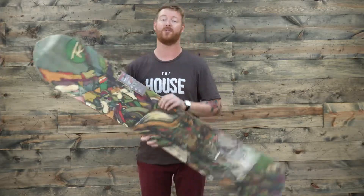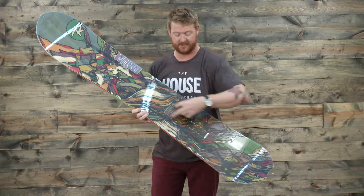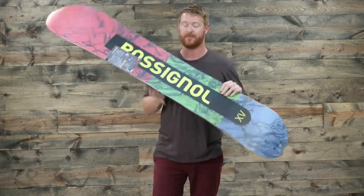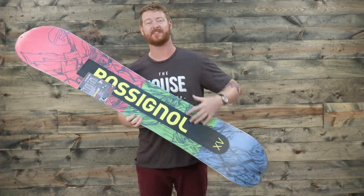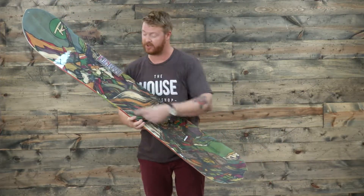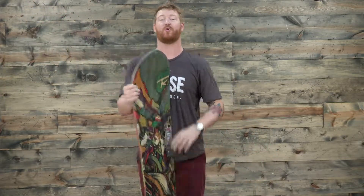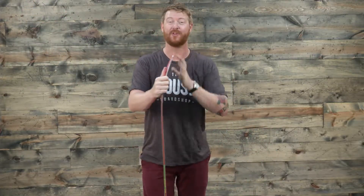On top of that wood core is going to be basalt style strips, and you can see that through the top sheet of the board. On the bottom there's going to be aramid sintered style base, Bi-X fiberglass, and dual torsion boxes running along the edges of the board to give it torsional stiffness. This board, torsionally, just doesn't really move too much.